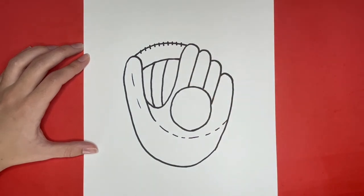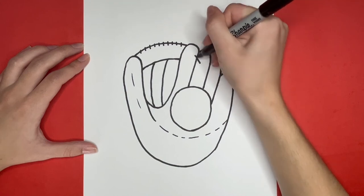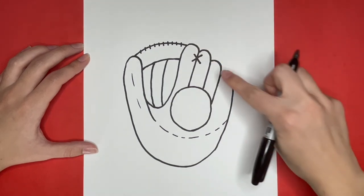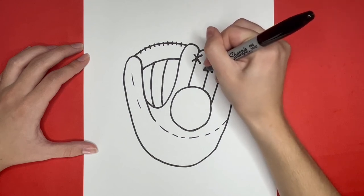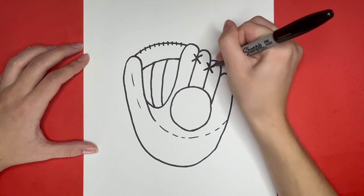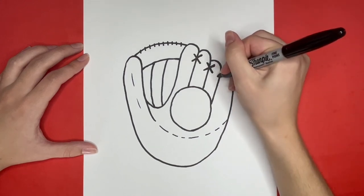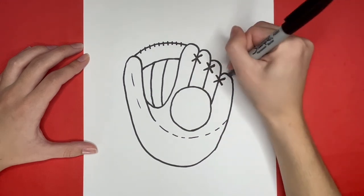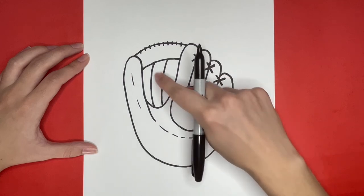Then we are going to draw an X on the line in between our pointer finger spot and the next one right here. Then we are going to draw another X right here. Then a little bit to the right, we are going to draw another X. Now we are going to draw four more X's that are going to go in the space between our thumb and pointer finger. These are going to go here, here, here and here.